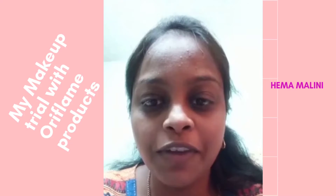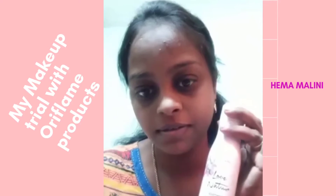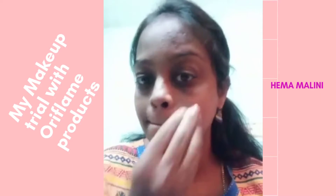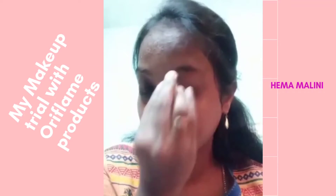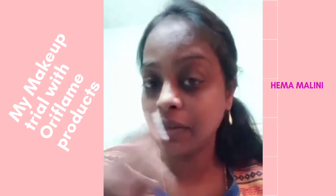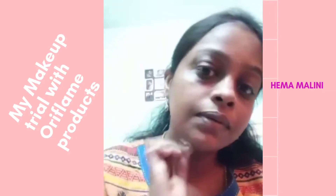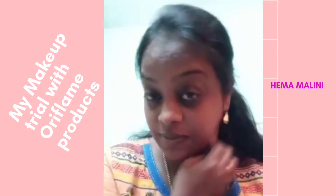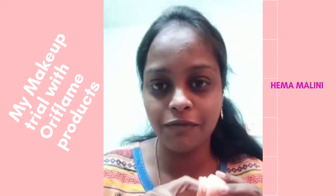This is how I usually get ready with our Oriflame products. First, I'm going to use this micellar water to clean my face. Before any makeup, you have to use this so that it will take all the dirt off your face.